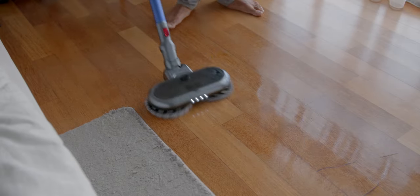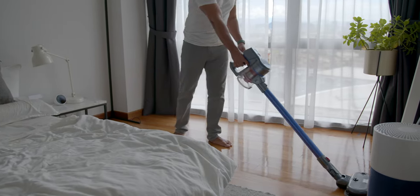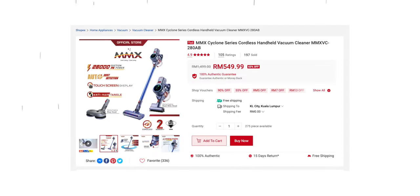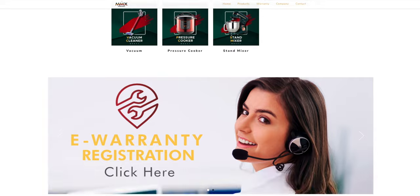So that's everything you need to know about the MMX VC-280AB Cyclone Series Cordless Vacuum Cleaner. At this moment, it is going for RM549 on Shopee, which has lots of great reviews — I'll leave the link down below. I'll also leave the link to MMX's official website for you to check out their other products. Do let me know in the comments if this vacuum finally solves the problem of finding an affordable vacuum with very good quality.